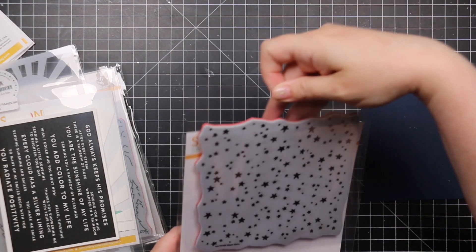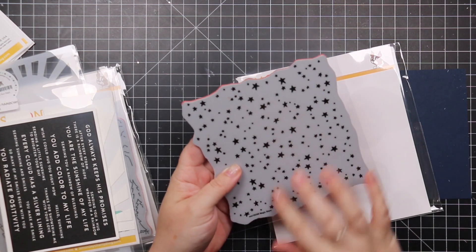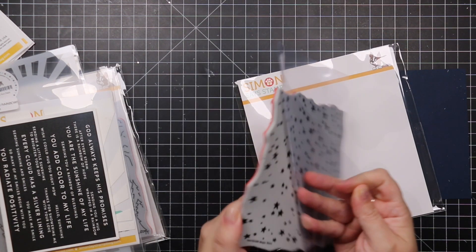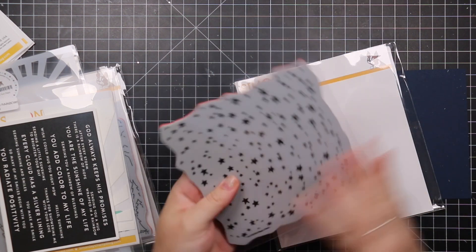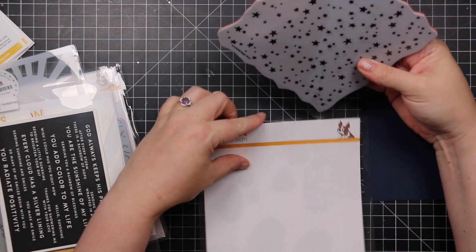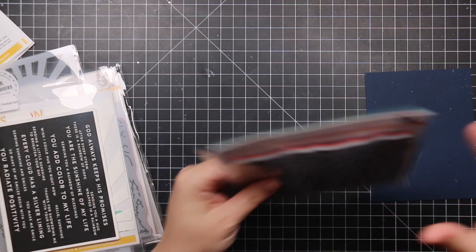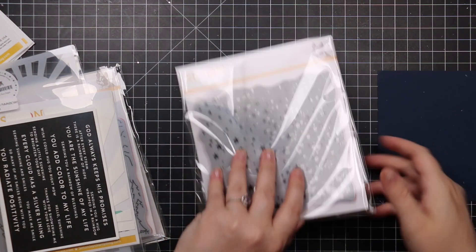Then there's the Magic Stars Background stamp. It's not like perfect sharp stars — they're a little softer — and I just think it's really cute. Like Simon's other backgrounds, it's red rubber on cling with a really nice impression. I'm thinking galaxy backgrounds: do some ink blending, heat emboss — lots of ideas.